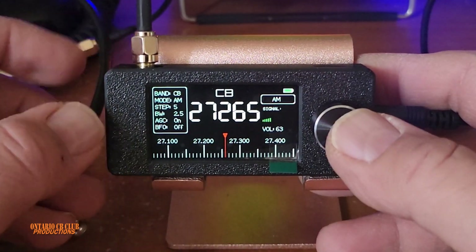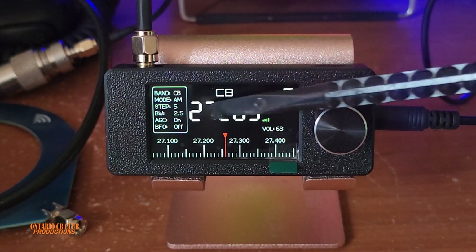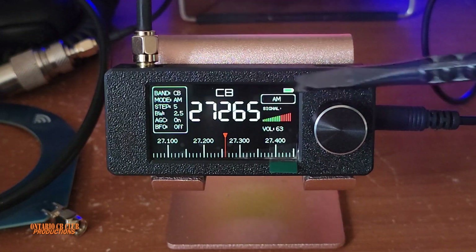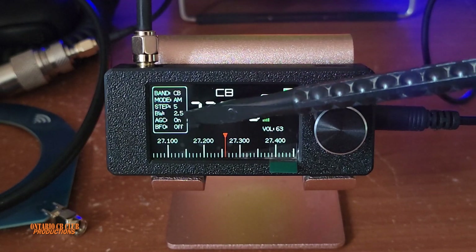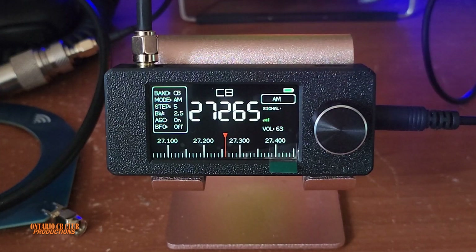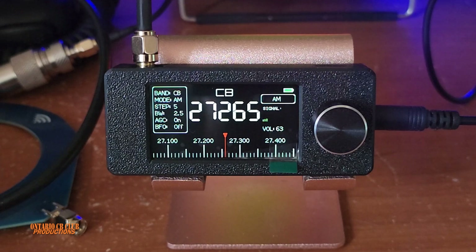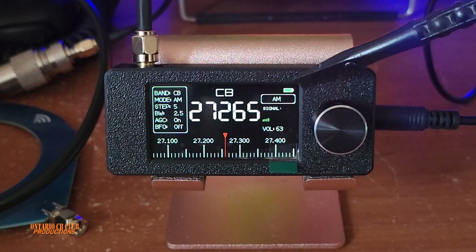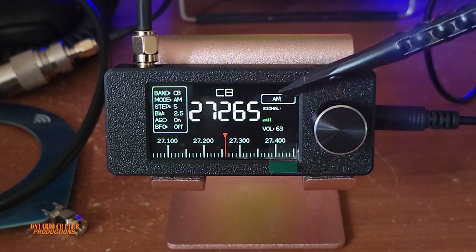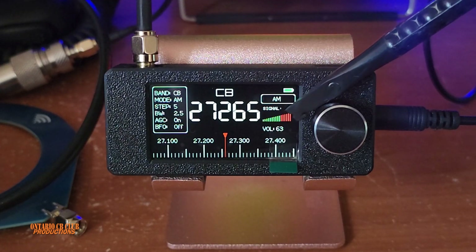Here you can see a list of all the options and selections. For example, it tells you we are on the CB band, in AM mode. Our step is at 5 kHz. Our bandwidth is 2.5. I'm going to show you how to adjust the bandwidth. If you leave it at 3, it sounds a little bit teeny. You have automatic gain control, which is on, and then your BFO. On this side, we can see the battery indicator, the modulation type, and the signal indicator — a beautiful little signal meter.